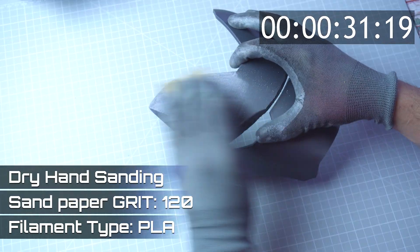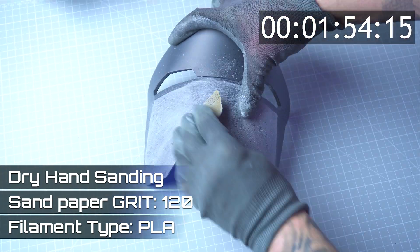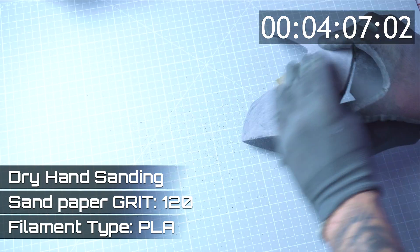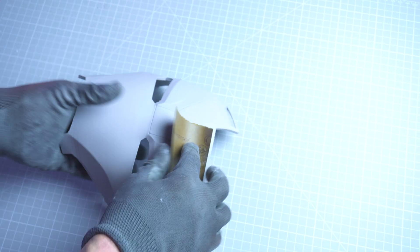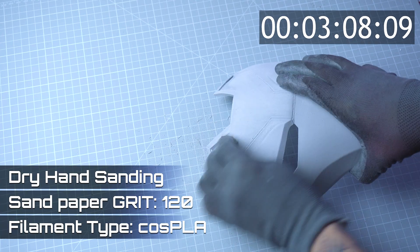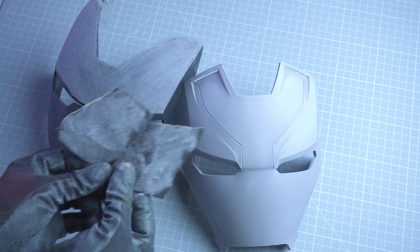First, I start with 120 grit sandpaper. For the standard PLA faceplate, it took 4 minutes and 29 seconds to reach a preliminary smoothness, whereas the Cos PLA finished in just 3 minutes and 55 seconds, responding more gently. You can see the PLA shows more aggressive marks.